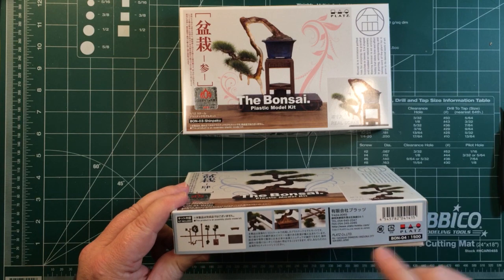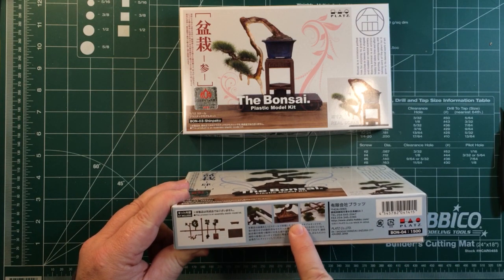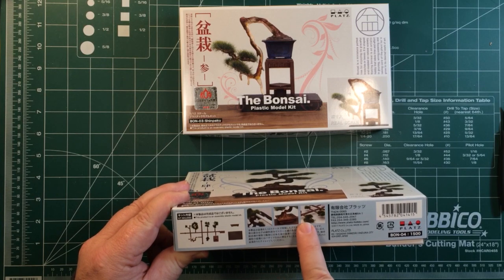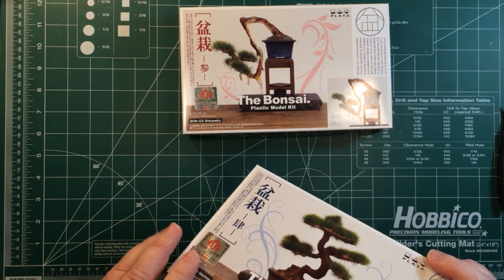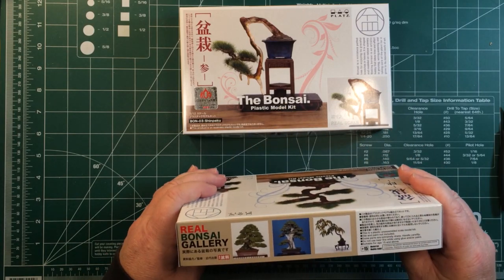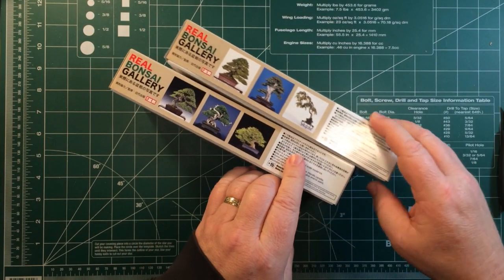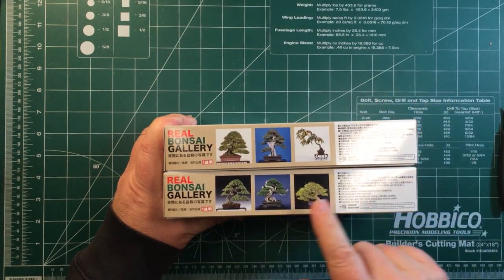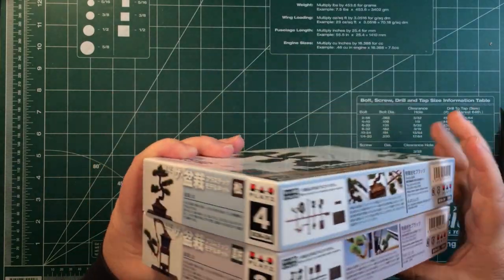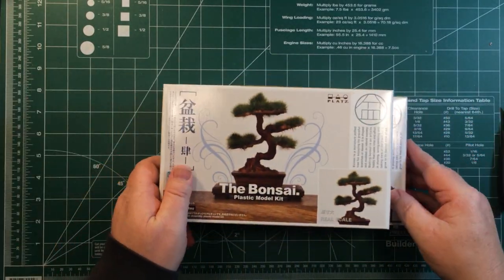On the sides of the boxes we've got a picture of the sprue, the parts inside the box. This one's obviously been painted, although they do come in brown so you don't have to paint them if you don't want to. Some other bonsai on the other side there that I believe are available, although I haven't seen those. And there's nothing on the bottoms of the boxes.